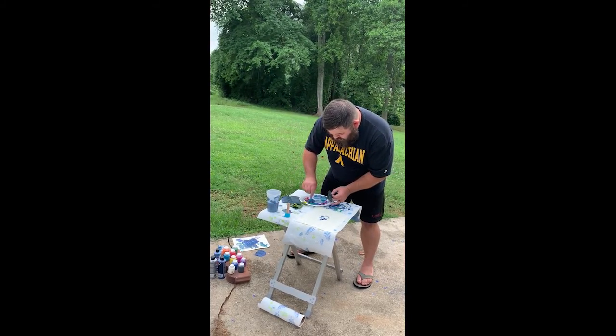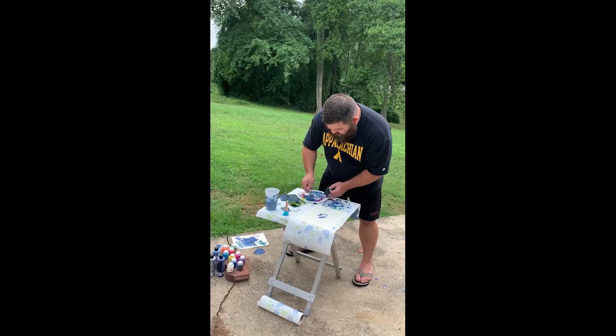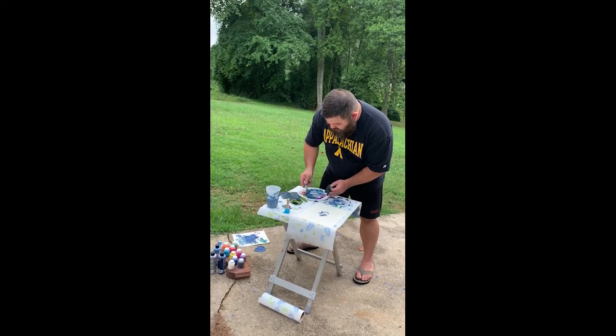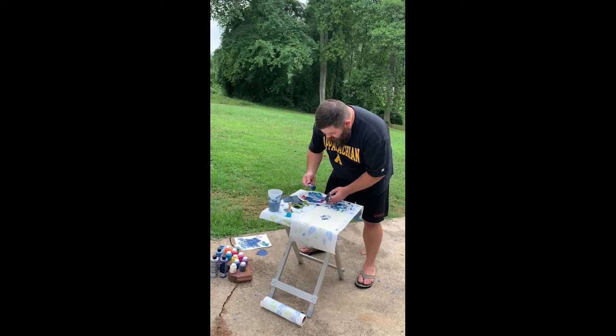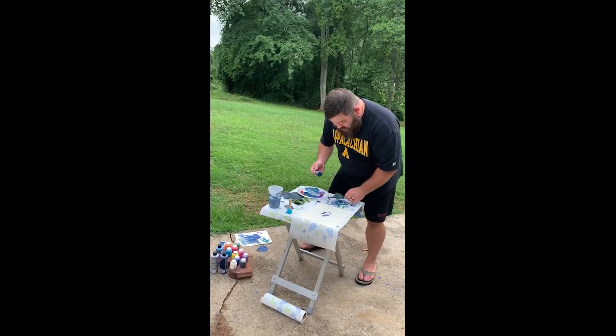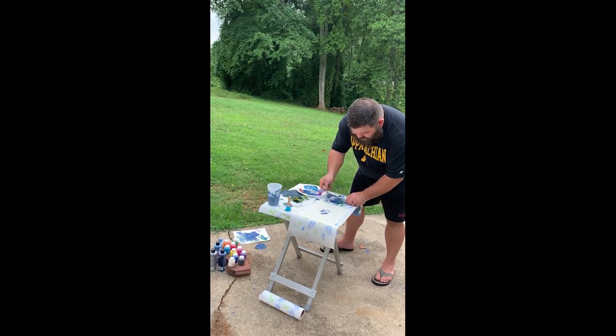I'm going to do one more, a dark blue. We'll mix in maybe a little green. We've got plenty of colors — I've offered yellow, orange, red, purple, blue, green, pink, black. I'm actually going to do, like I said, just blues and grays.